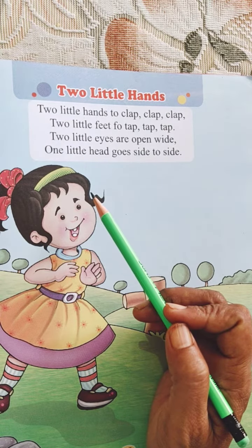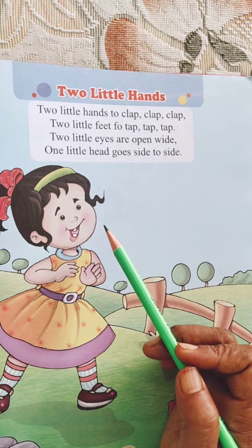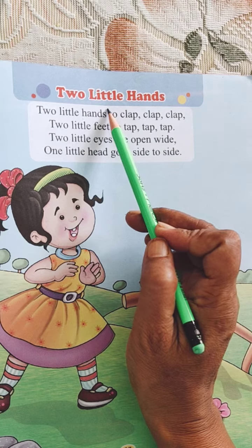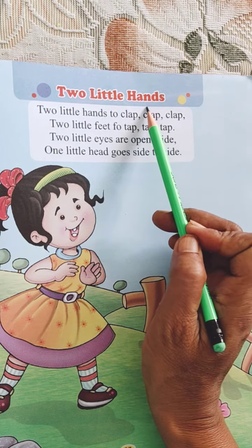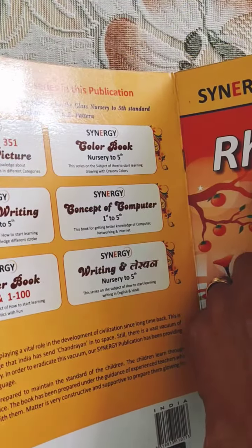Hello children, good morning. Today I am going to recite the rhyme Two Little Hands from Rhymes book.